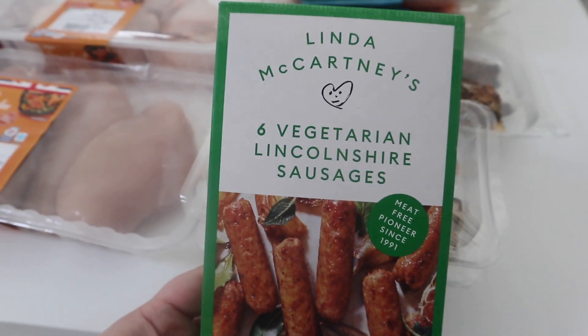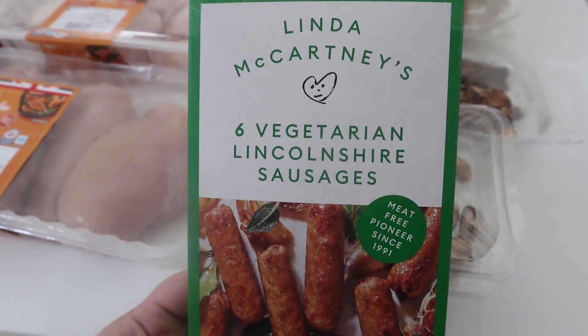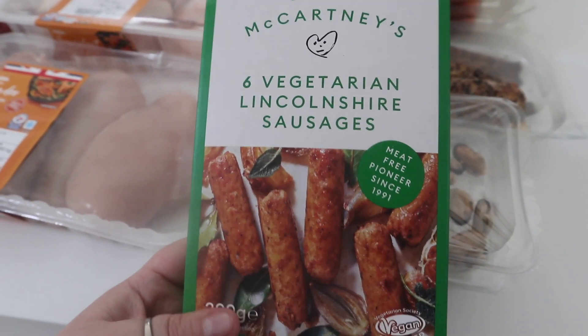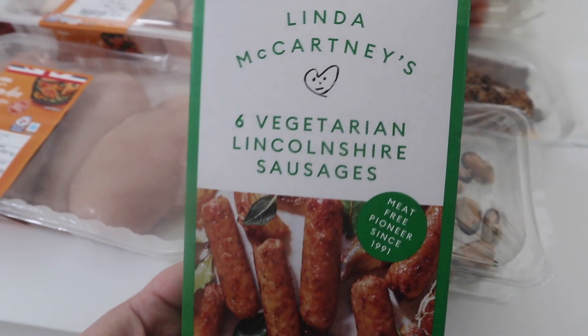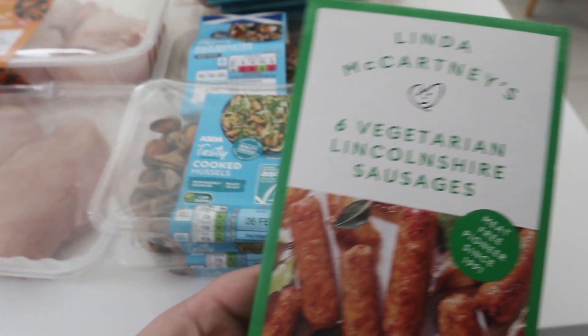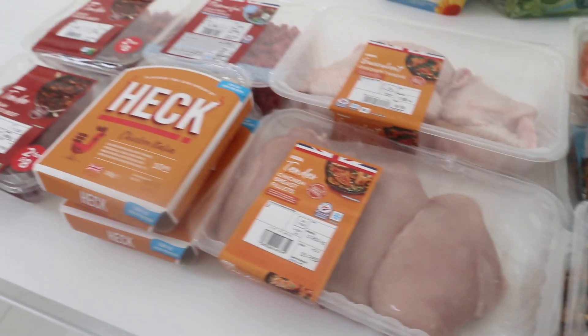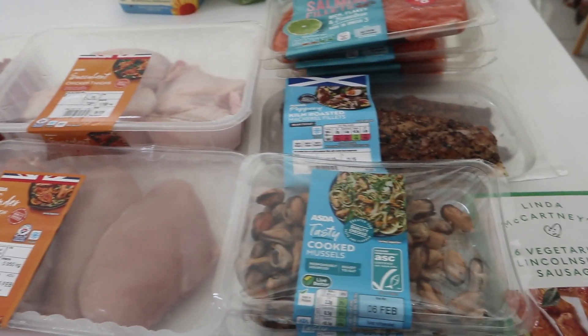Then last but not least in this section — this isn't even meat, it's vegetarian — we've got Linda McCartney vegetarian Lincolnshire sausages. I normally just get the normal ones, but I thought I'd try these. I don't mind them on a dinner, actually. So that is the fresh meats and fresh fish done.